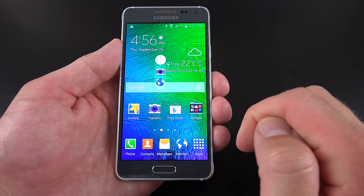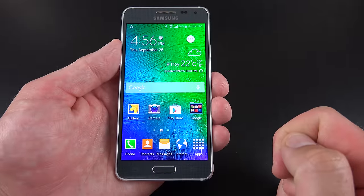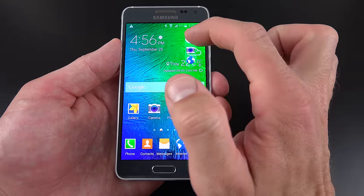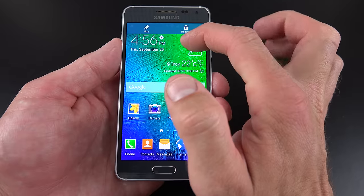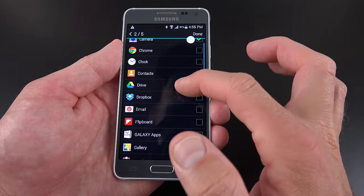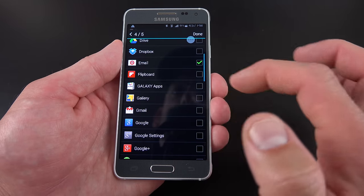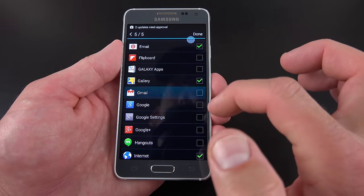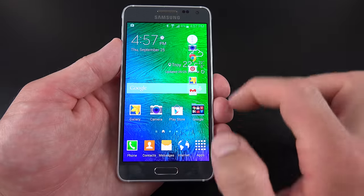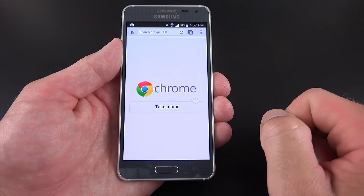We can also disable multi-window mode if you don't want to accidentally trigger it. We also have the toolbox feature, which is a little widget that floats in the background — it goes translucent when not active. You can tap on it and it brings up commonly used apps. You can modify it by tapping and holding and going to edit — it currently gives you two apps but you can add up to five, such as Chrome, email, the gallery app, and Gmail. You can quickly access any of those apps from wherever you are.